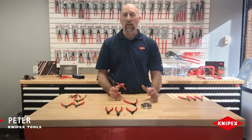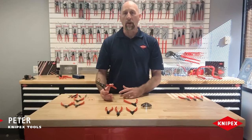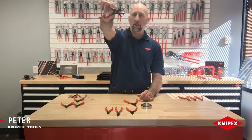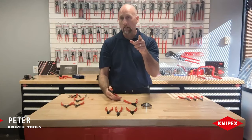Hey everyone, it's Pete with Kinefix Tools. Today's tooltip is going to tell you the difference between all the circlip pliers. We call them circlip pliers but they're also known as snap ring pliers. We're going to tell you the difference between internal, external, and precision. So check it out.